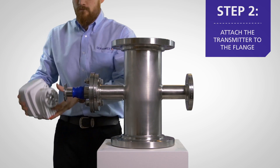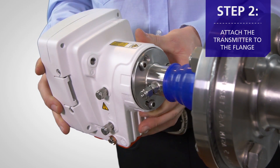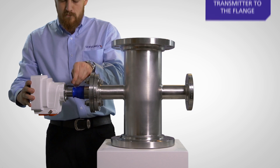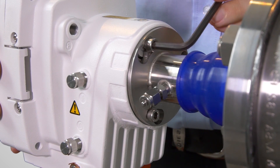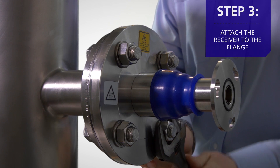To mount the transmitter, align the three mounting screws with the corresponding openings on the flange. Once mounted, simply twist into place and secure the transmitter by tightening the three screws. Repeat the installation process on the other side of the flue for the receiver.